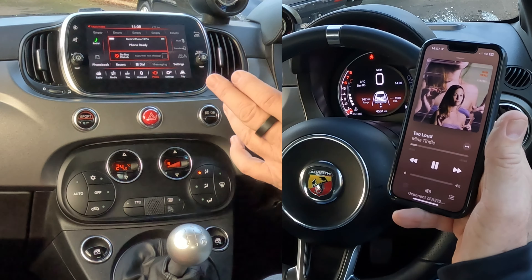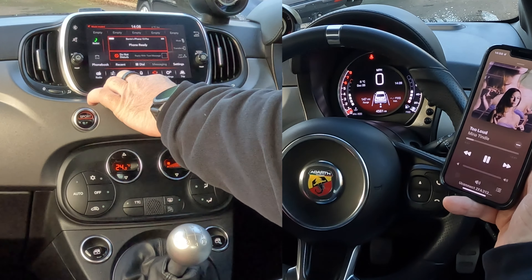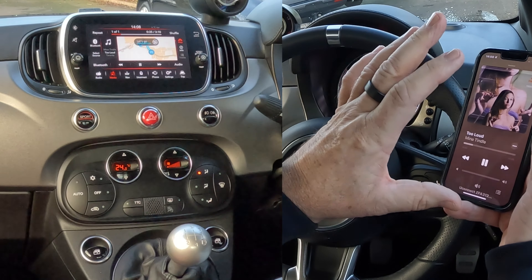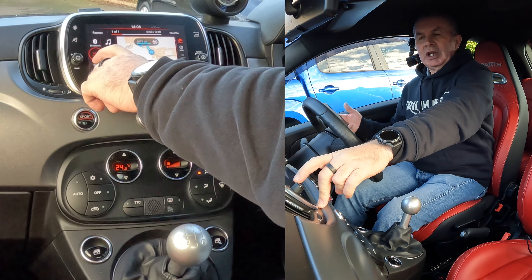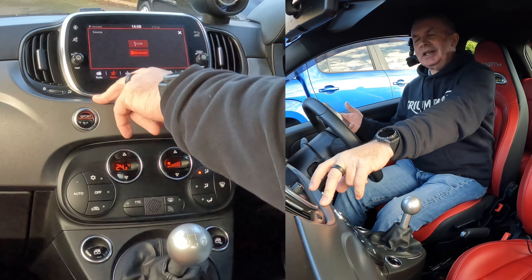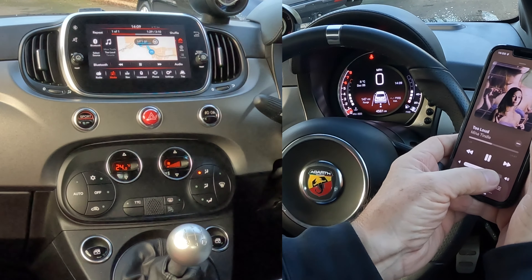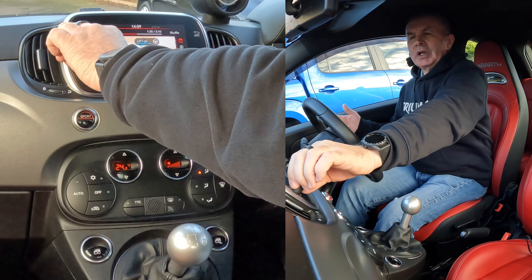So we've got it set up right. Now what we have to do, we go to Media — from any screen, again, we go to Media. And that's actually showing there — it's going to play this. However, it's already on Bluetooth. If it wasn't, it could be on USB there. Mine's no USB connected, so it's defaulting to Bluetooth. So that's it playing.